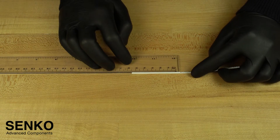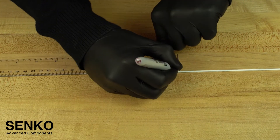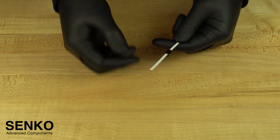To begin, measure 55mm from the end of the cable and mark it. Then insert the screw cap onto the cable with the threads facing the termination end of the cable.